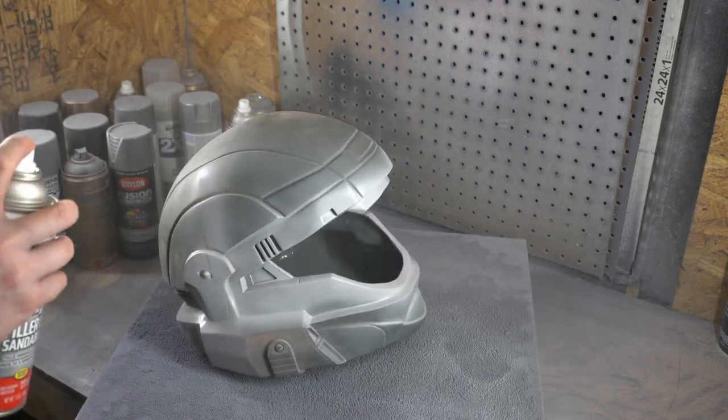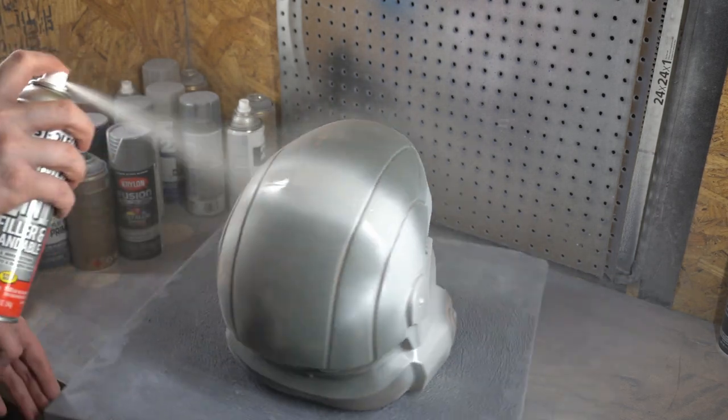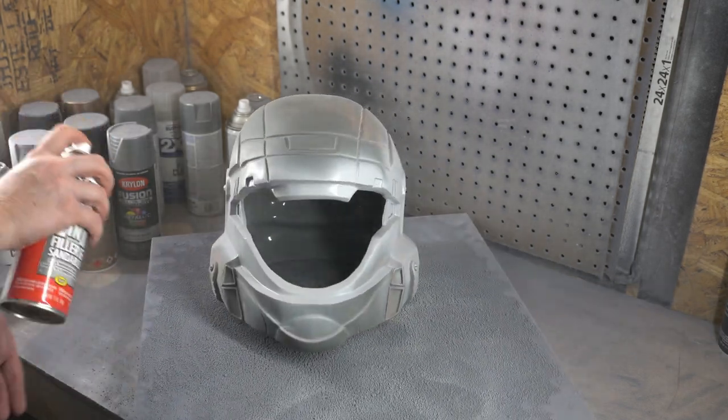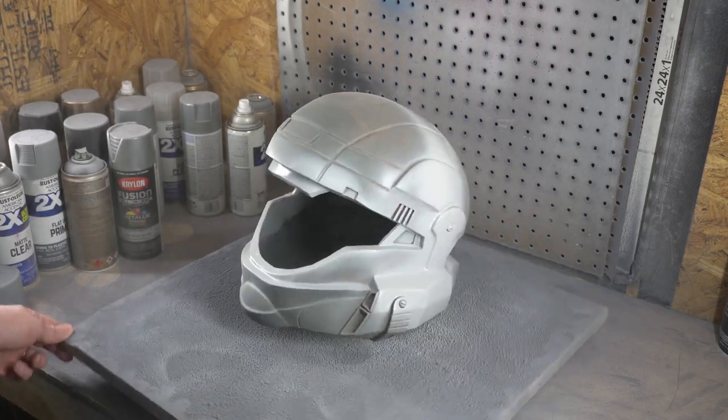Once we're happy that the surface is uniform, we just want to give one last pass to make sure there are no errant gaps or small sections left over from sanding. So we're going to hit it with some standard Rust-Oleum two-in-one filler primer — basically a thick spray paint that's going to fill in any remaining scratches or little pin marks from all of the sanding.